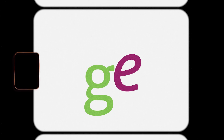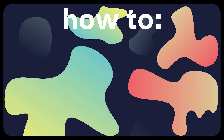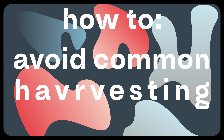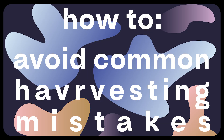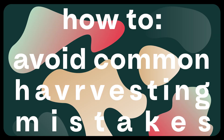Hi, I'm Belle from Gardening Express, and this is our guide to avoiding common mistakes when you're harvesting crops in your garden. In this video, I'll take you through some of the common mistakes that people make when they're harvesting crops so that you can avoid them and become a harvesting pro.